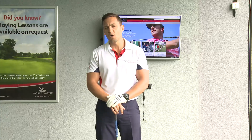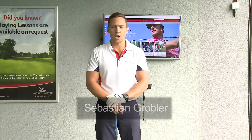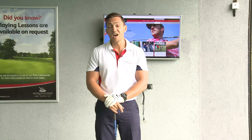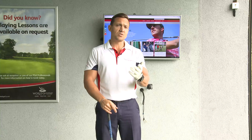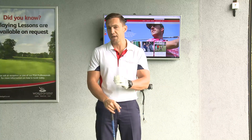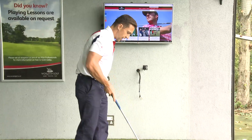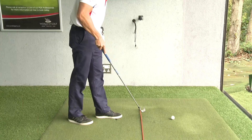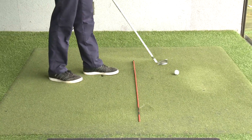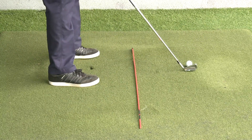A lot of golfers ask how a proper backswing should look. The backswing can look different for all kinds of reasons, but for beginners wanting to build a solid backswing, here's a simple way of doing it. I've placed a lineman stick — you can also use a club — about a foot inside the golf ball.